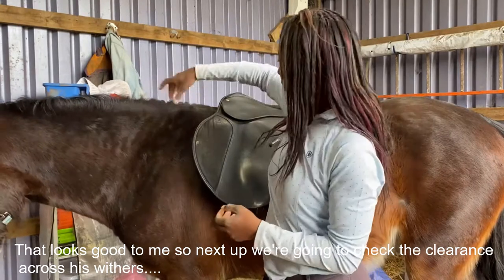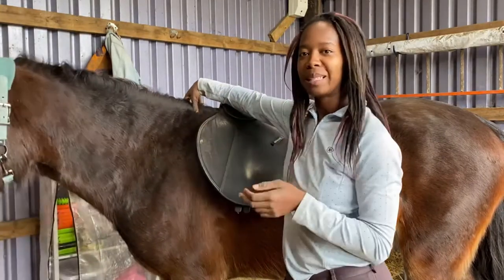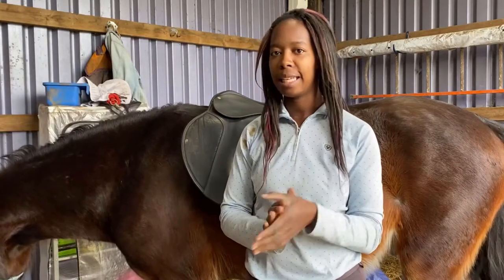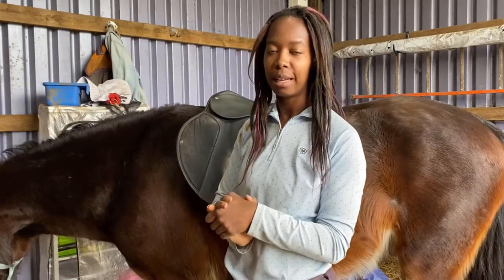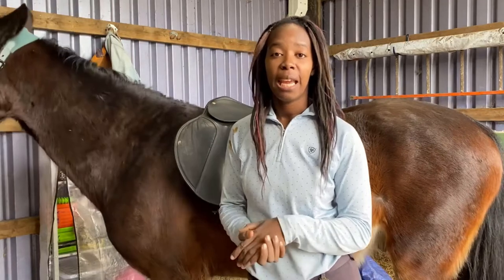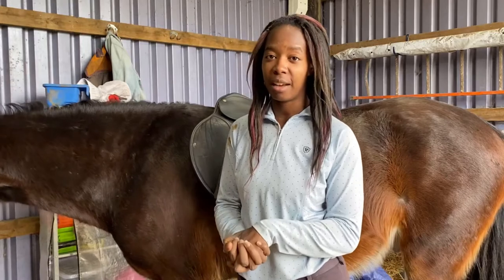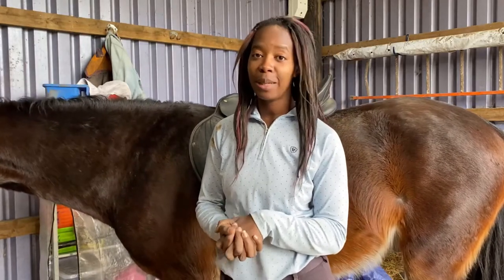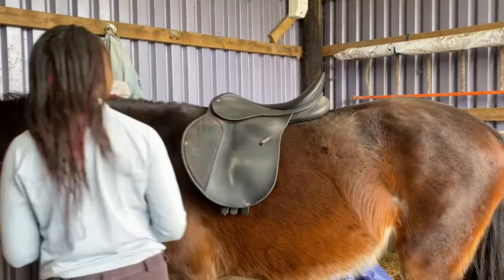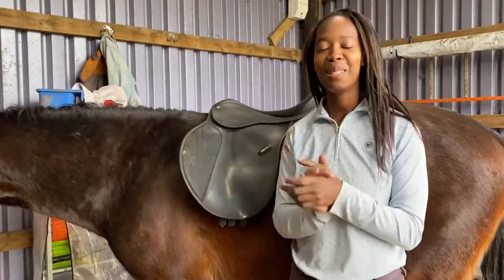The wither on the horse is the part between their neck and their back. Some horses have a high wither with a noticeable bump, whereas Marley's is not that noticeable. To check the clearance we use our hands to see how much space is between the wither and the top of the saddle. You should be able to get three or four fingers in, which confirms good clearance. Too much room means the saddle is too wide and can slip to the side; too few fingers means it's too narrow and could pinch your horse's shoulders.